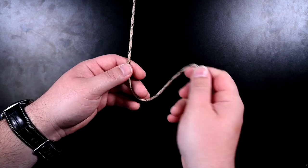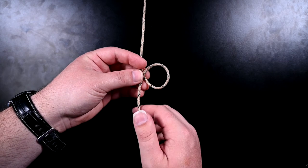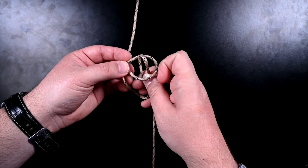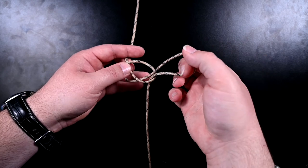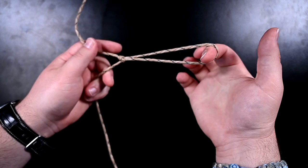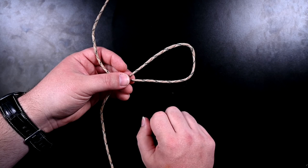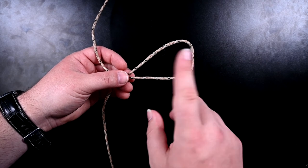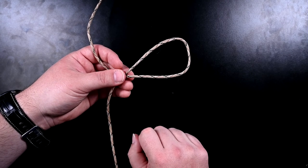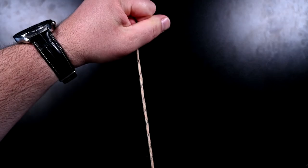I'll show you that again. Make a loop — this is completely symmetric, you can do this in any direction. I just made a loop, took a bight, passed it through. This works just fine. And in both of these cases, what we're going to be doing is passing the side of the rope that goes around our antenna through this loop.